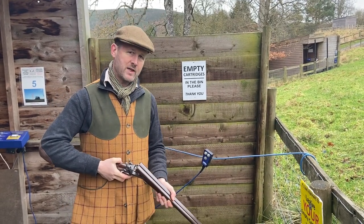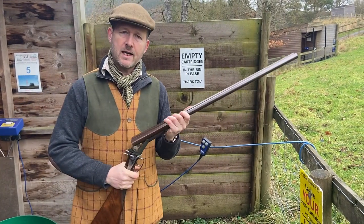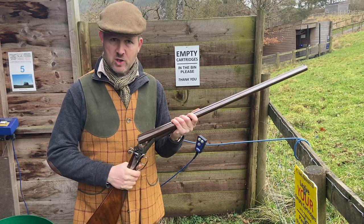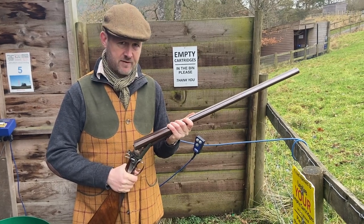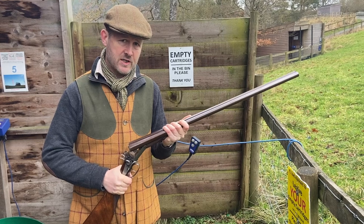Hello, Diggory Haydoke here again with a nice vintage gun for you. If you looked at the earlier film that we did of the Grant and Hodges patent top lever hammer gun, the 1871 patent, we're going to look at a slightly different variation of this now.